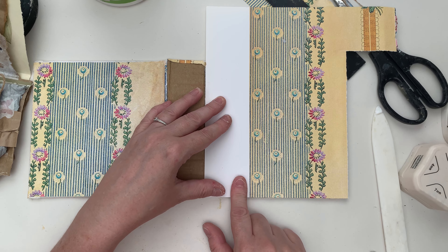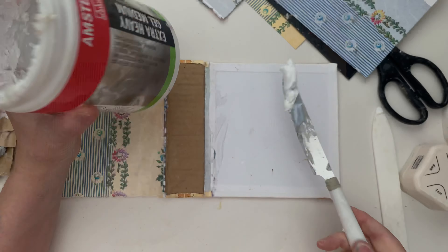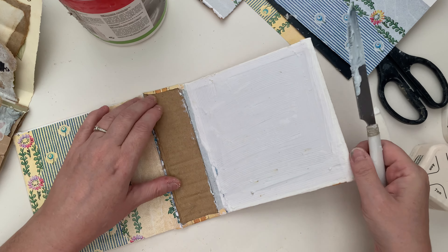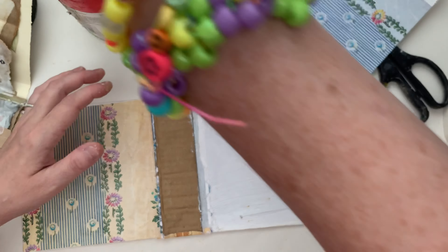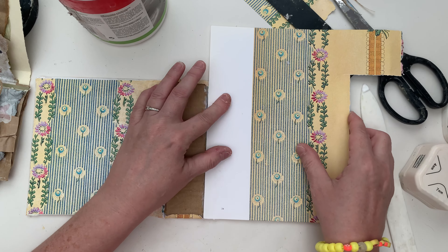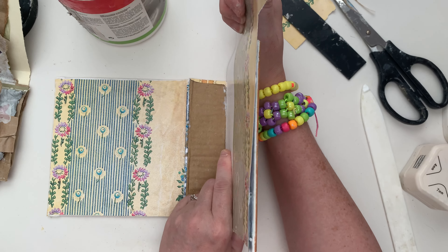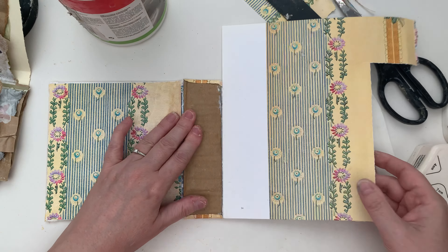I'm not too bothered about having this bit here because this is going to be covered anyway. I'm going to find something that will come up to about here. When you place it down, put it in close to the spine as you can, but then lift it up so that it's vertical to the spine. This will help you create your gap that you need to allow movement of the spine to open and close.